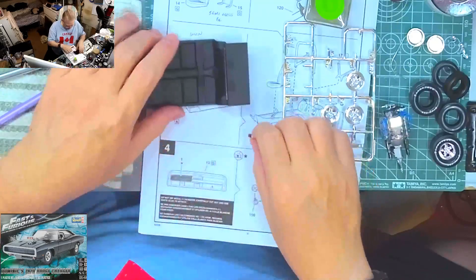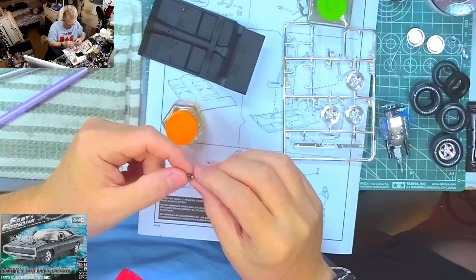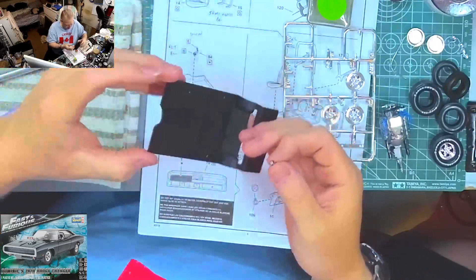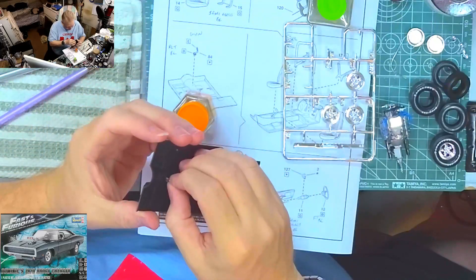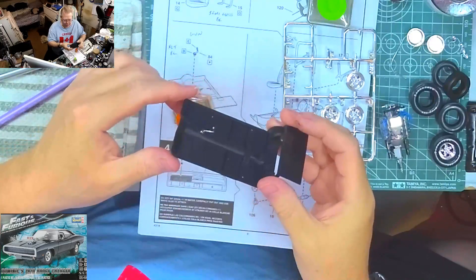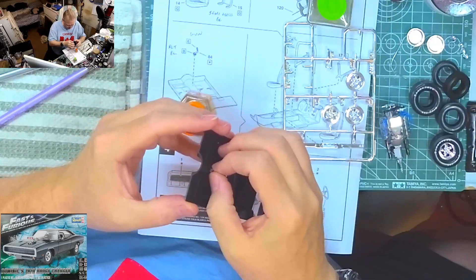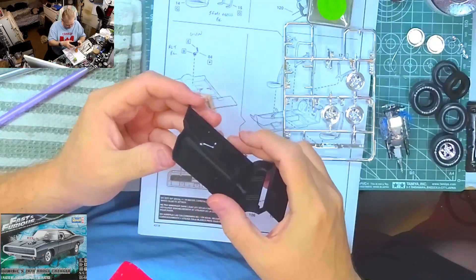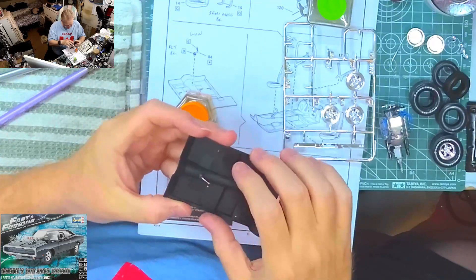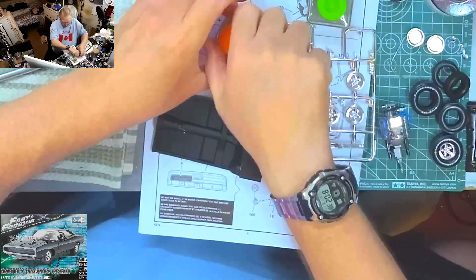Much better. That also means I need to use this glue instead. Because I've been manipulating this thing so much I'm going to have to touch up the paint on the rubber boot. There we go, she's in place. There we go - shifter's in. I'll have to touch up the paint on that in a little bit, but that's okay.